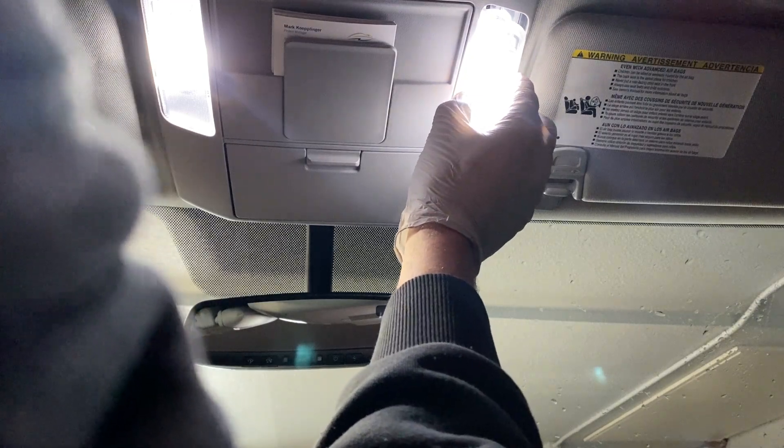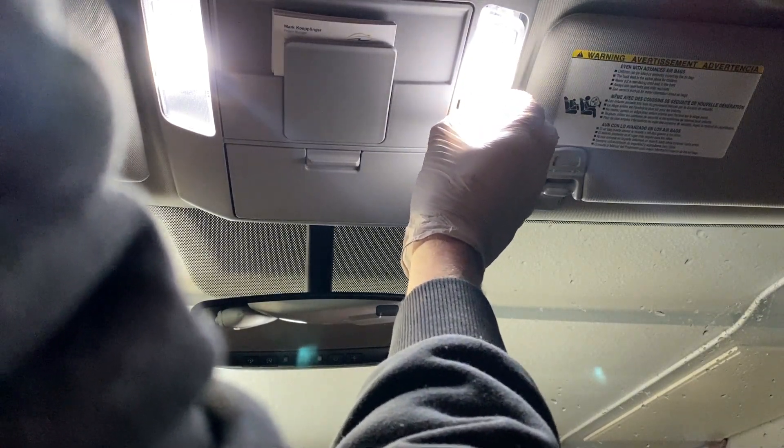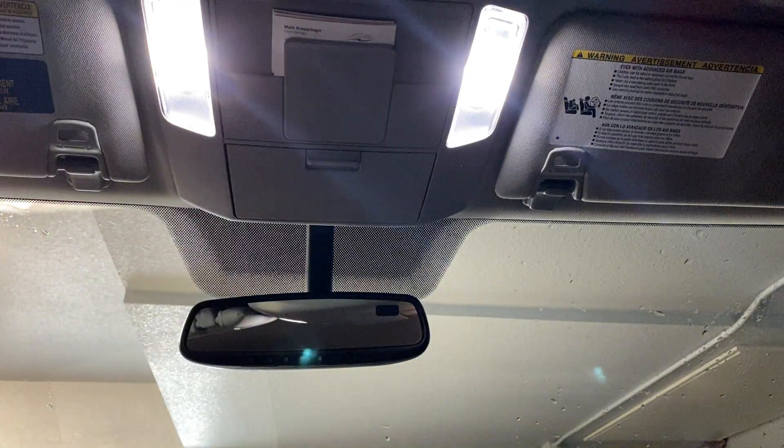Slide this one into place. Just don't force it. Snaps in. Perfect. That looks pretty sweet.